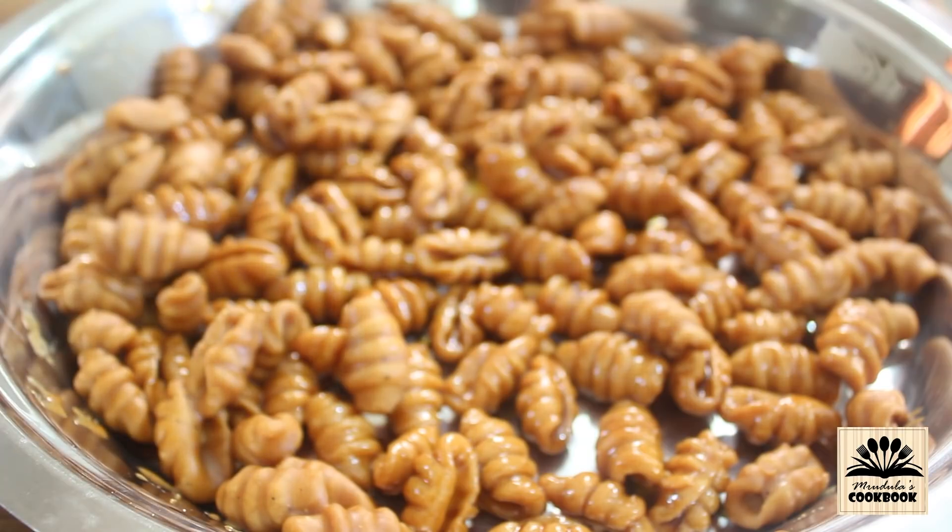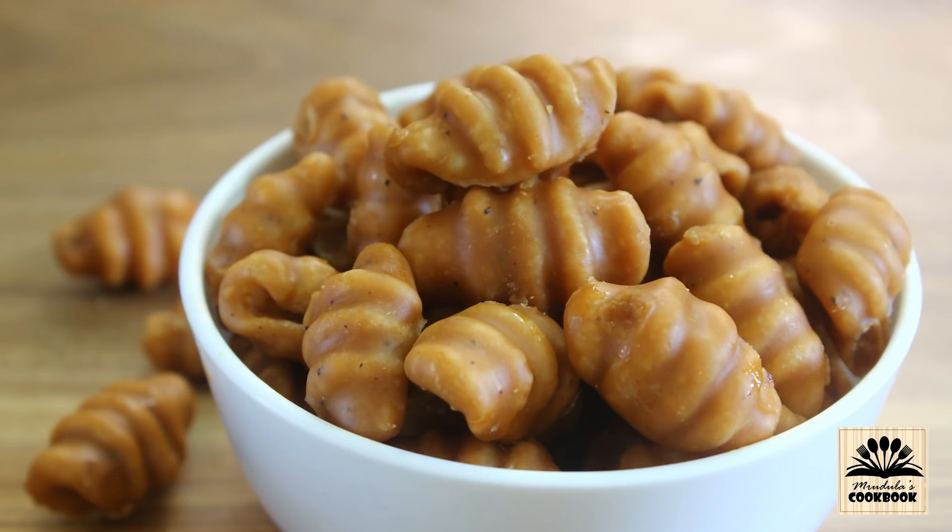Do try this recipe and let me know your feedback in the comments below. If you like this video, give it a like, share it, and don't forget to subscribe to my channel for more yummy recipes. I will be back soon with a new recipe video. Till then, take care. Bye bye.